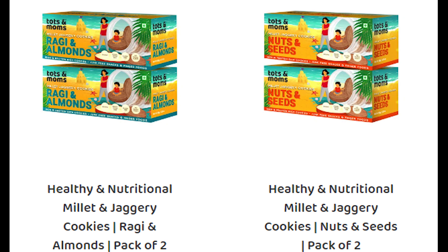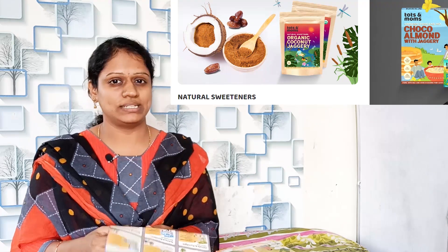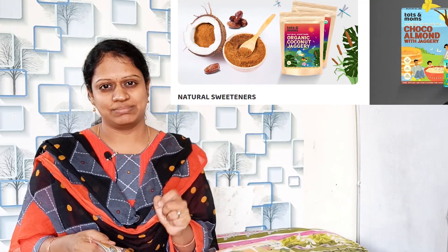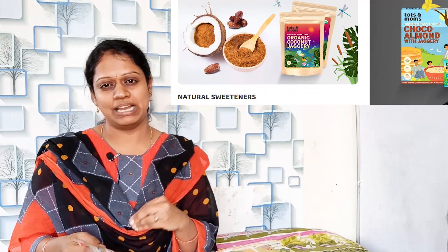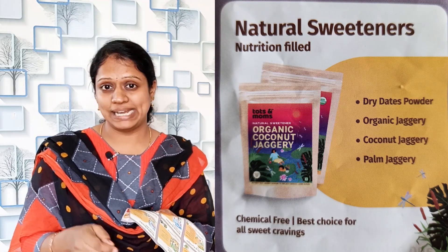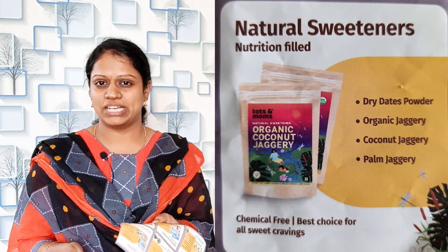You can also find these in the market without grape preservatives. Natural sweet nuts — how sweet are they? The natural sweeteners used are coconut jaggery, dry dates powder, and palm jaggery.